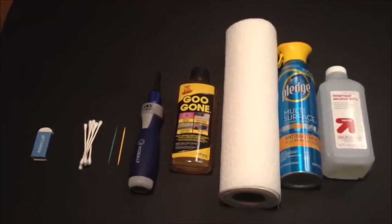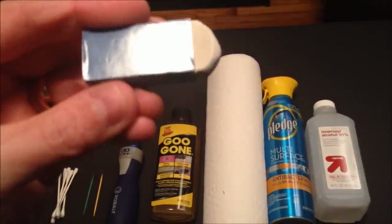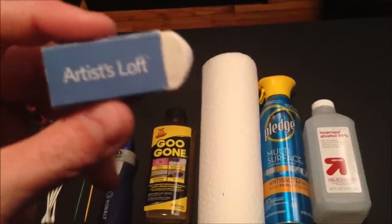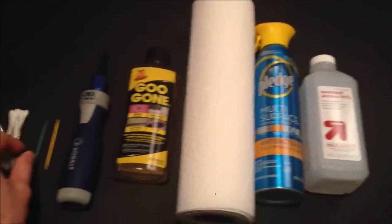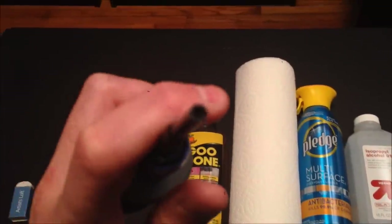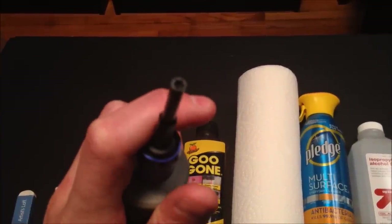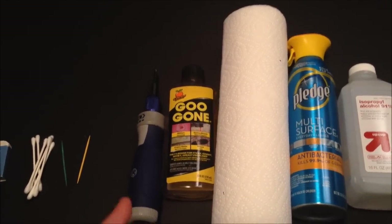The first thing I want to show you are my tools of the trade. I've got a little white artist eraser — I prefer this over the pink one, so if you can find a white one that definitely helps. I've also got standard cotton q-tips, some toothpicks, and a screwdriver with a 3.8mm security bit to open the games. If you don't have one I'll put a link below to where you can find them.